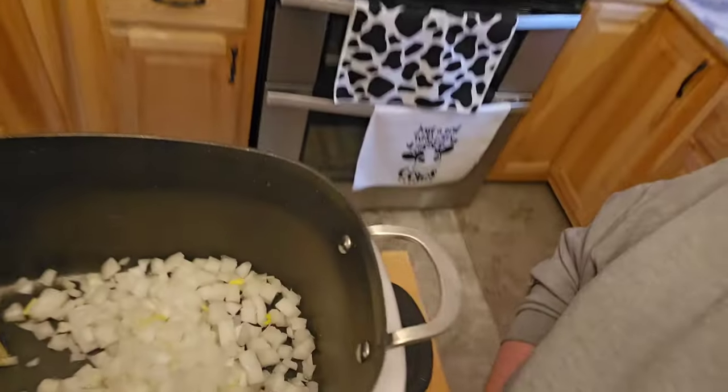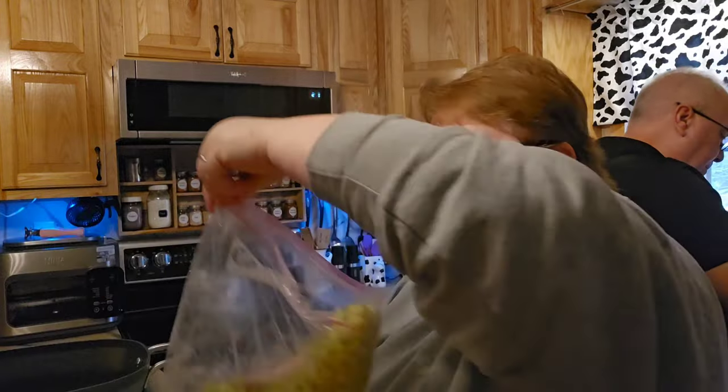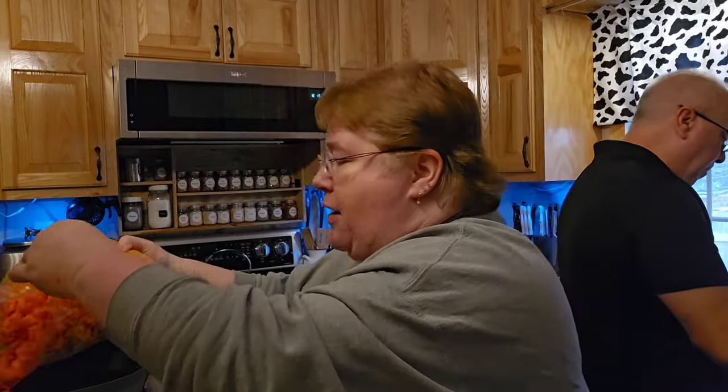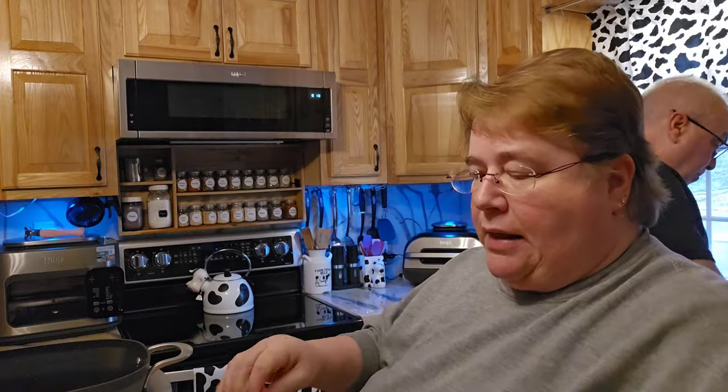So we're going to go ahead and try to do that. I have some in there and we have the celery and the carrots. The noise you're hearing in the background right now is Mark actually cubing up the potatoes that we just got done peeling. I have the Ninja Foodi over here on sauté, and I'm putting in my vegetables right now to go ahead and get those a little bit sautéed up.